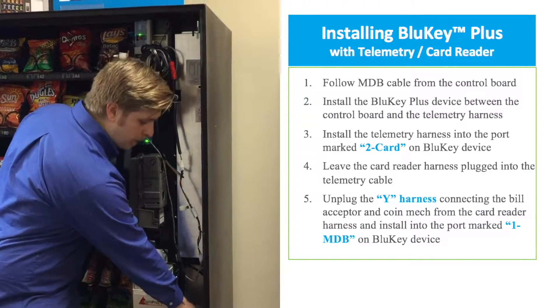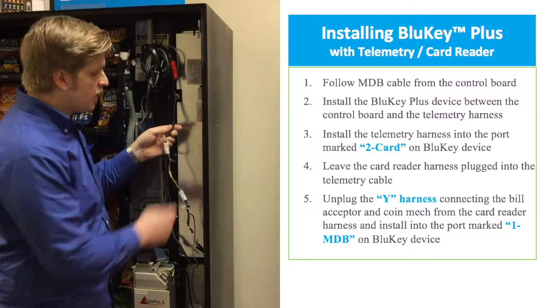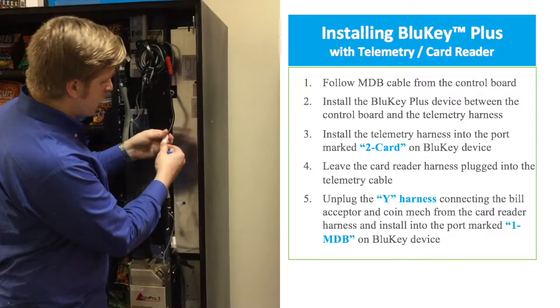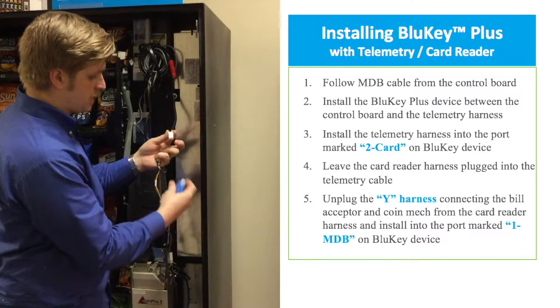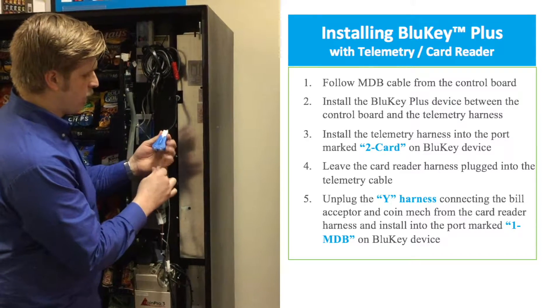First thing we want to do is open it up and turn off the power. After the power is off, we want to find the main MDB harness that is coming from the control board. We're going to unplug whatever is plugged into it and plug our BlueKey Plus device as first in line on the MDB harness coming off of the board.